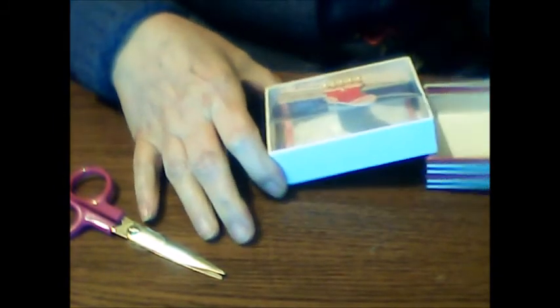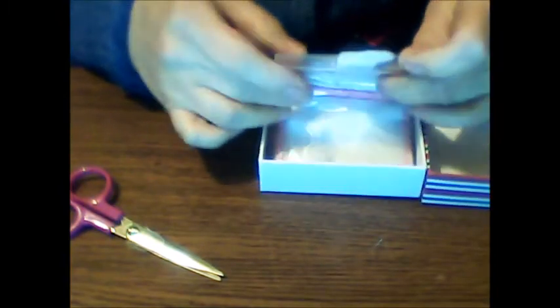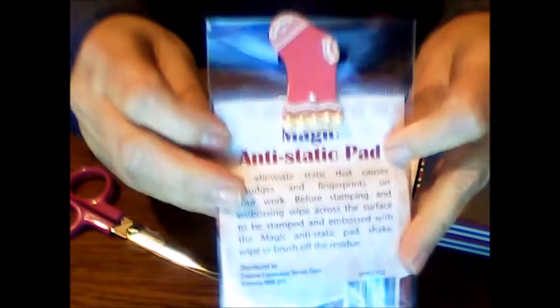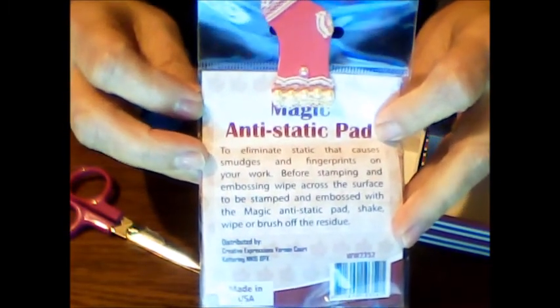Oh, there's a little stocking with pearls — how super cute! And this is... oh wow. I actually have been wanting one of these for a long time, I'm absolutely serious. A magic anti-static pad!